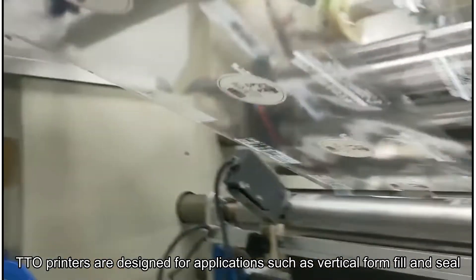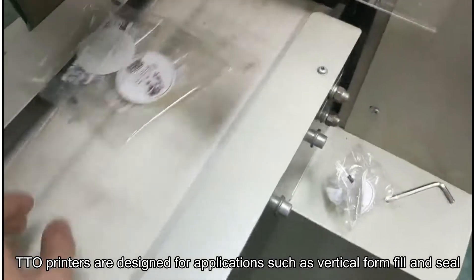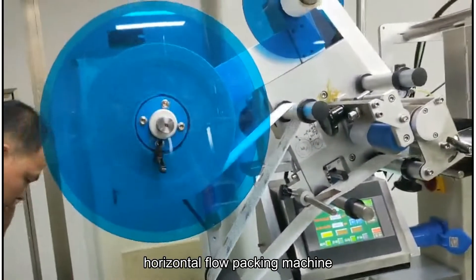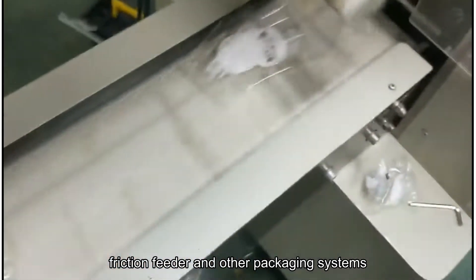TTO printers are designed for applications such as vertical form fill and seal, horizontal flow packing machine, labeling machine, bag-making machine, friction feeder, and other packaging systems.